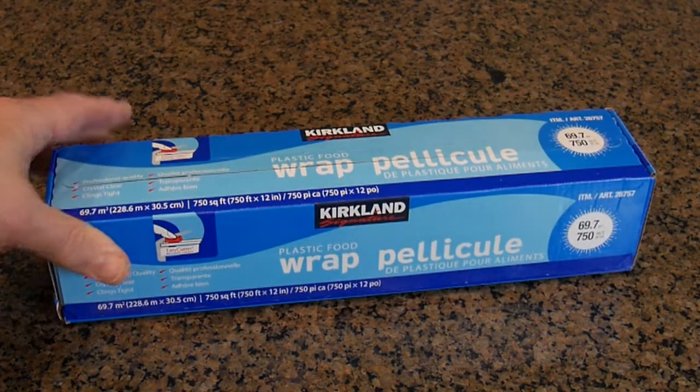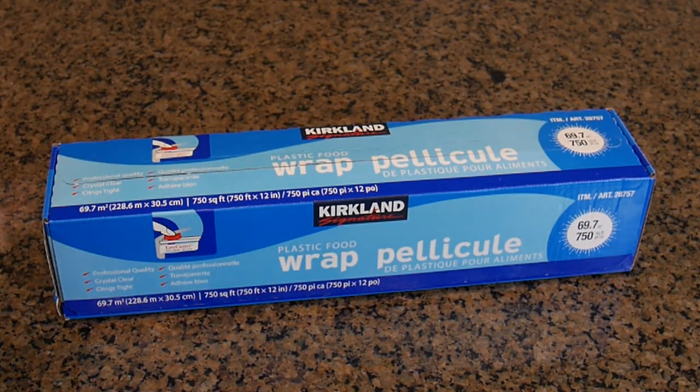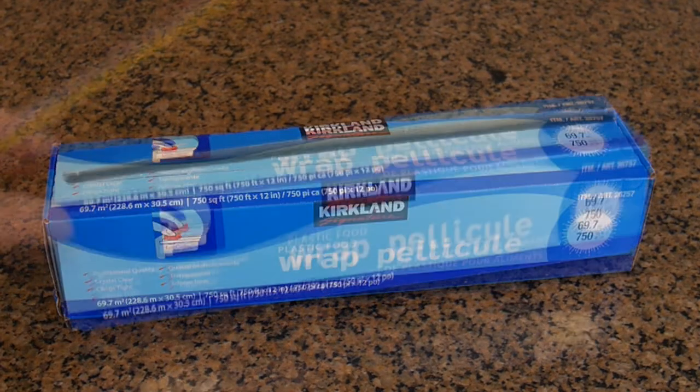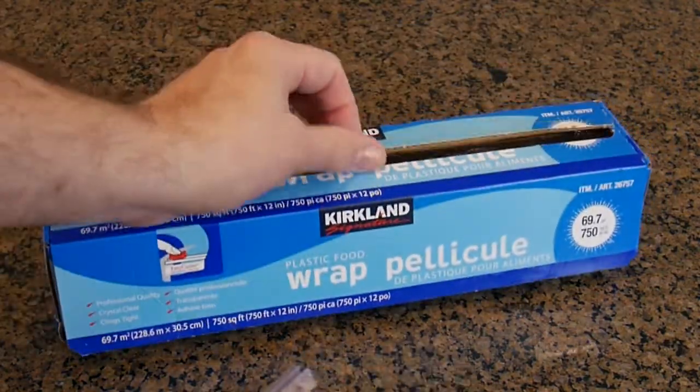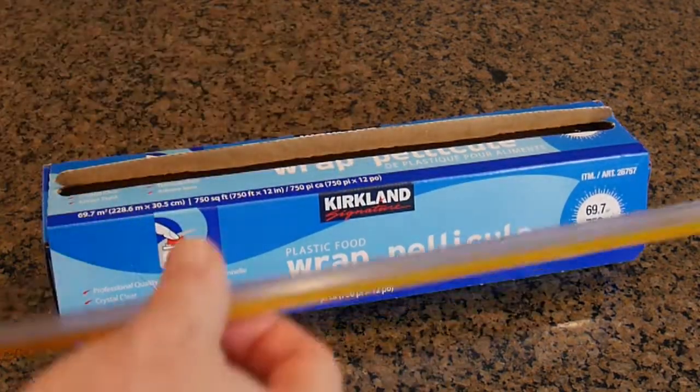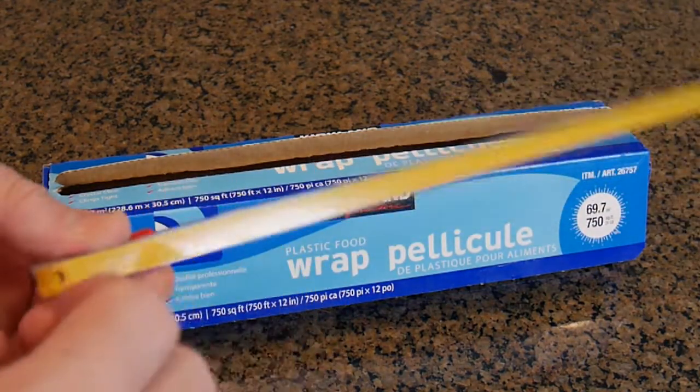I've been using this product for years. It comes with a top cutter. I'm going to show you how to set that up. Inside, once you open the package, there is a flap that you open up, and then it comes with a cutting tool.